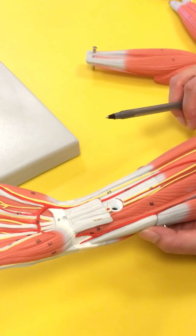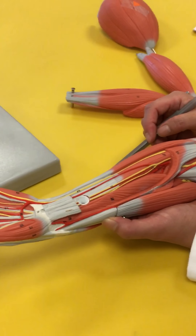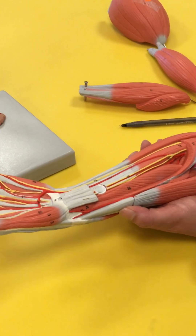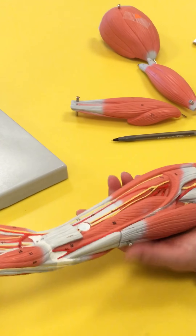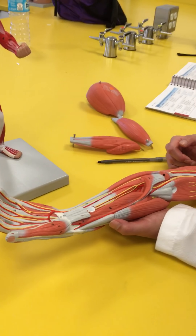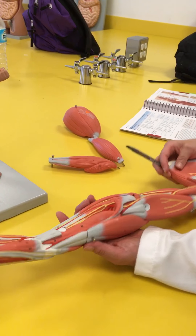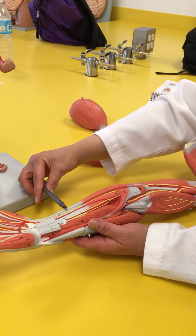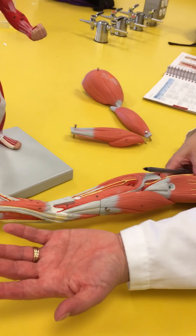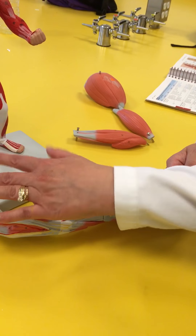Since it's quadratus — quad meaning four — it's going to have four sides. And since it's a pronator quadratus, think about what the action is going to be. Muscles move towards their origin. If the action is pronation, the origin has got to be on the ulna, because it's going to want to move the wrist into pronation towards its origin on the ulna.